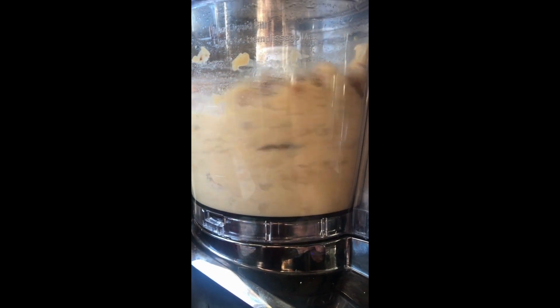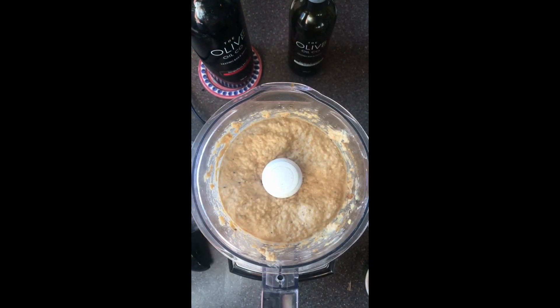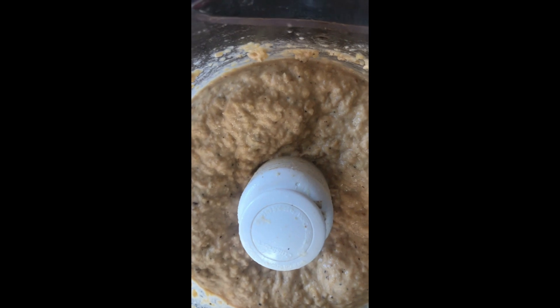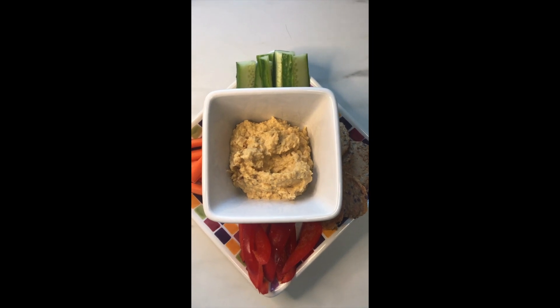Whir this stuff up. You can check on the consistency and add a little bit more olive oil or a little bit more water to get it to the consistency you like. Everybody's different — some like chunky, some like smooth, some like fluffy. Great with cut up veggies, in wraps, even on pasta. I love hummus.